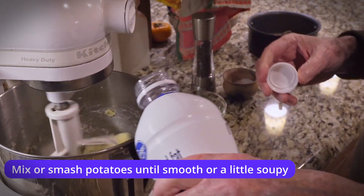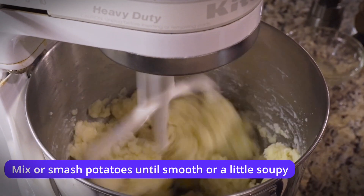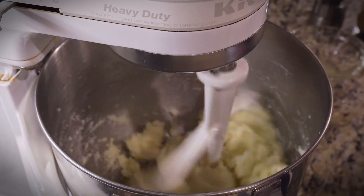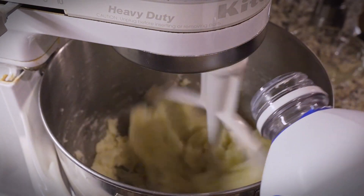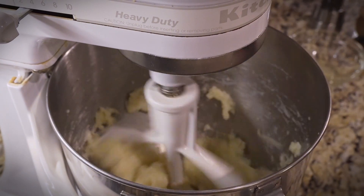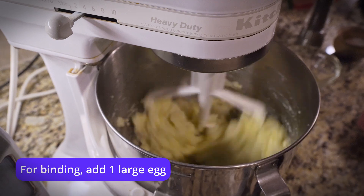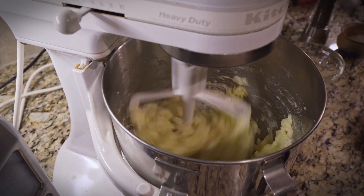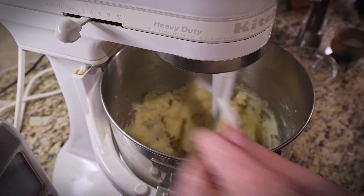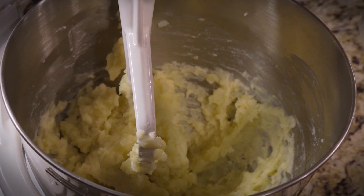It needs a little more milk. You want this a little bit soupy so that it'll spread over the top of the pie. And just for some binding, we're going to put an egg in there as well. That looks perfect. We'll just leave that aside and then we'll start working on the rest of the pie.